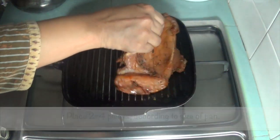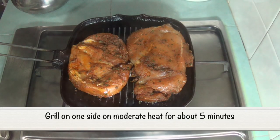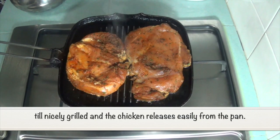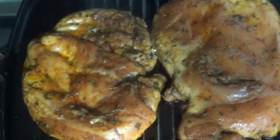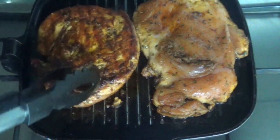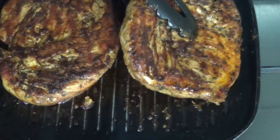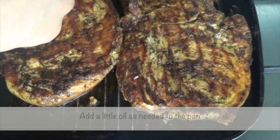Place 2 to 4 pieces according to the size of your grill pan. Grill on one side on moderate heat for about 5 minutes, till it's nicely grilled and the chicken releases easily from the pan. Flip and repeat on the other side. The chicken should be cooked tender in about 10 to 15 minutes total. When you turn over the chicken, you might want to add a little oil to assist in grilling.